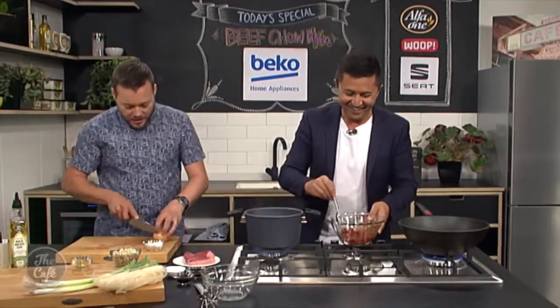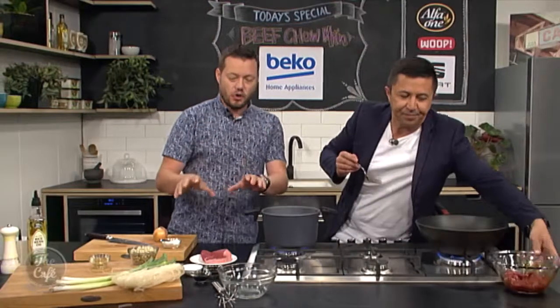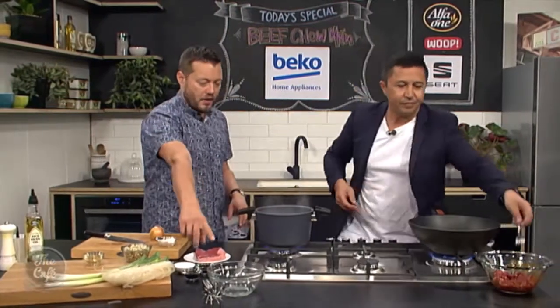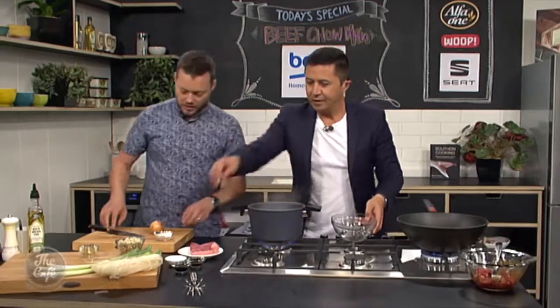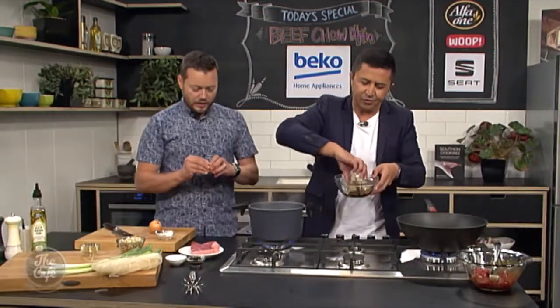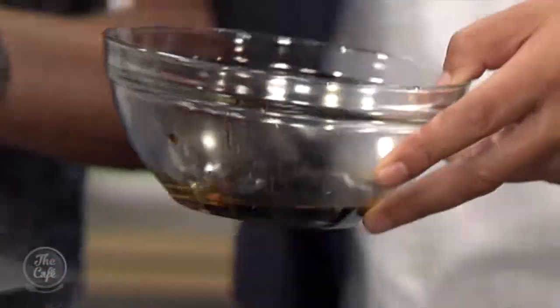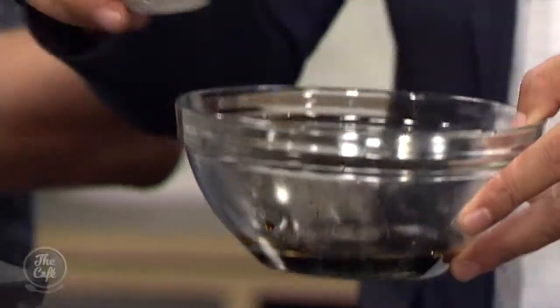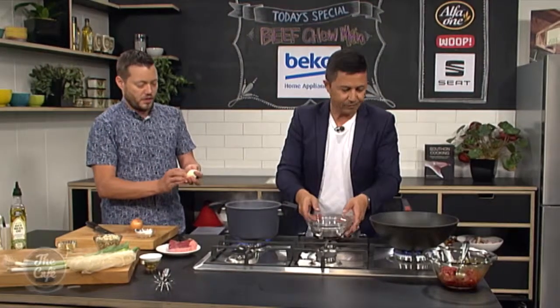So we've got some good flavours in the marinade, it's not going to take long. Pop that to the side. We're going to make a little quick sauce now. In here we've got some light soy, some dark soy, and a little bit of sugar — whisk all those together. This is the sauce to finish the dish.